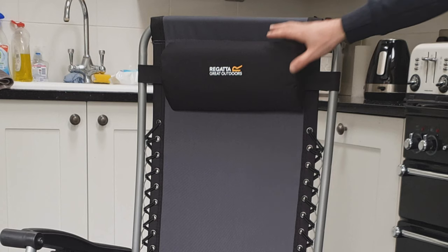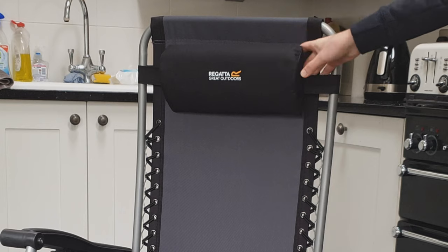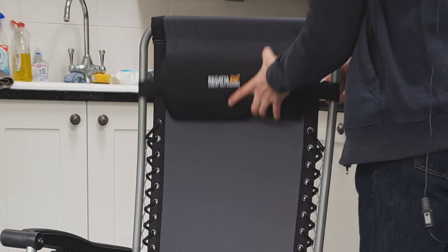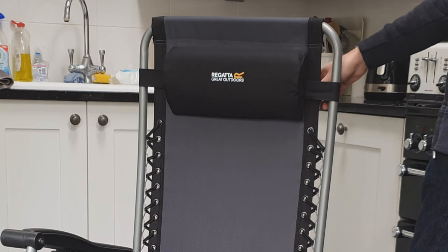There's a nice padded headrest that is adjustable — it goes up and down, or you can take it off entirely.